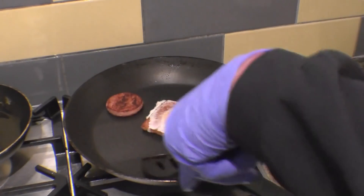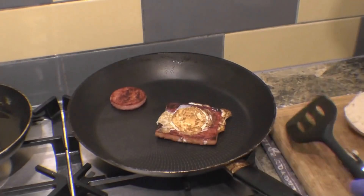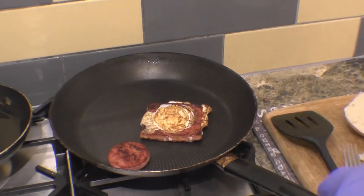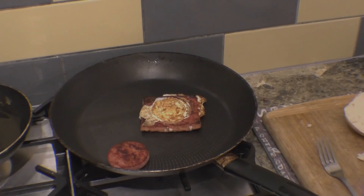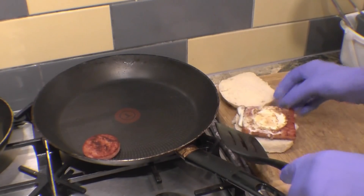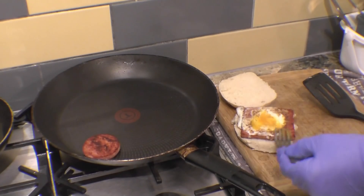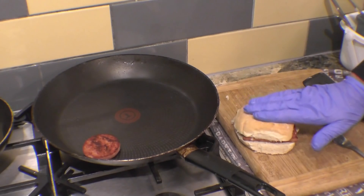I think it's now ready to flip — the egg has actually set. Gently turn it over. I think that's probably just about perfect now. Right, time to serve it. Hopefully the egg should be nice and runny — that's going to be absolutely wonderful. Some black pepper.